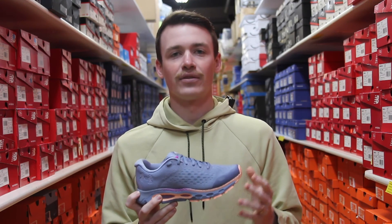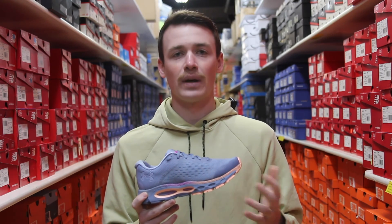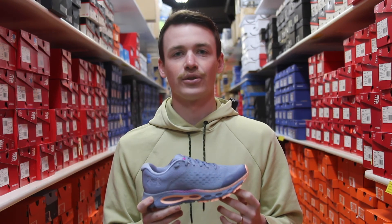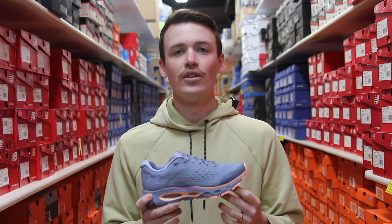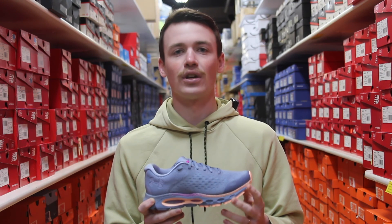All those things together mean that from the Infinite 2 to the Infinite 3, this shoe will not only work for those who already had it, but hopefully for anyone else who wants to come try it on. You'll be able to find it at all three of our Naperville Running Company locations for $120.